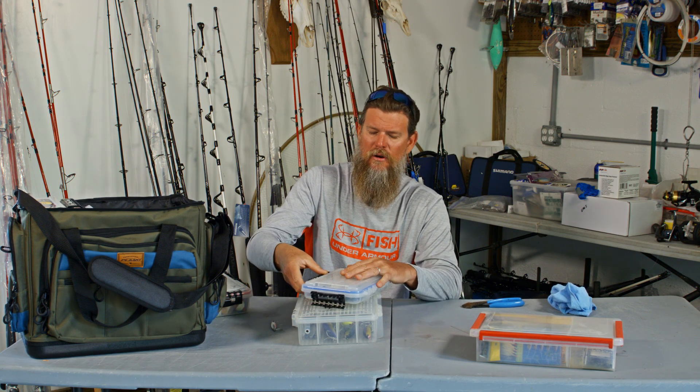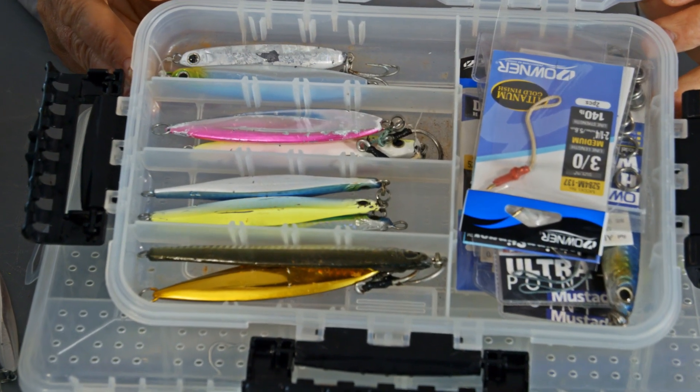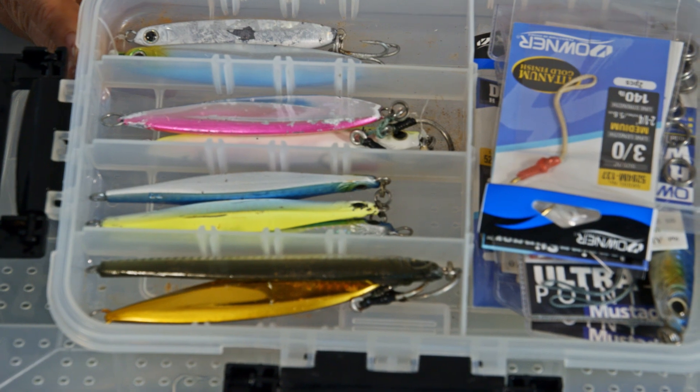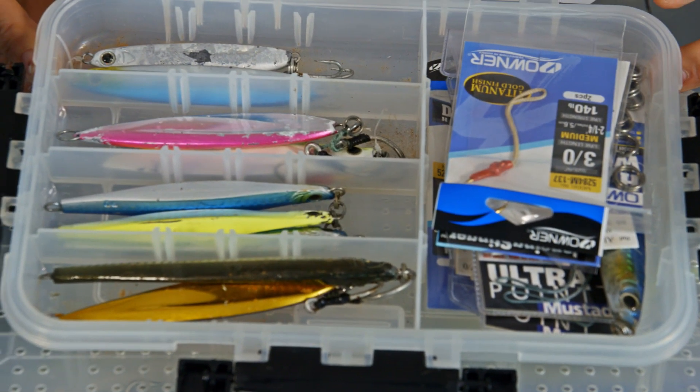Another box we really like is the one that is completely waterproof. It has a gasket all the way around. This is something I'm using more to put away product after I've rinsed it off or at the end of the day. It keeps it really nice. I'm a big fan of this O-ring and having these completely dry boxes.